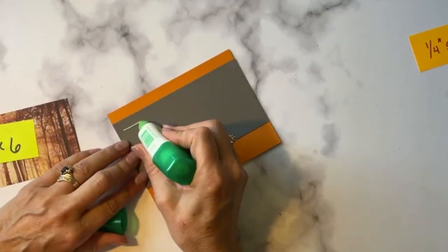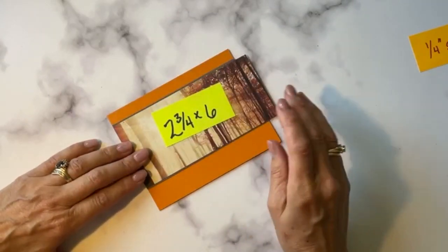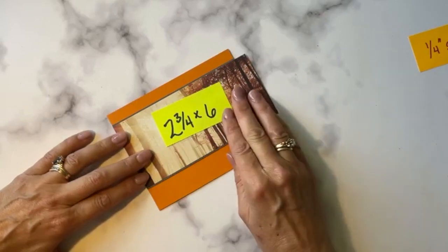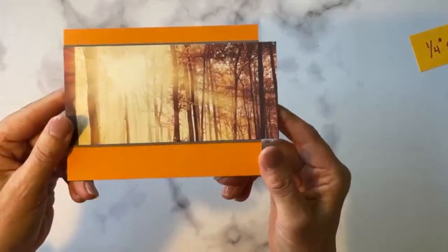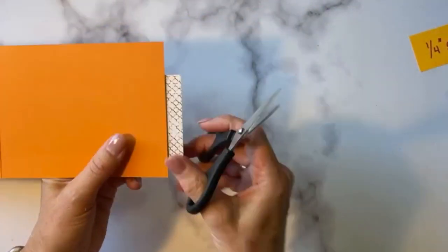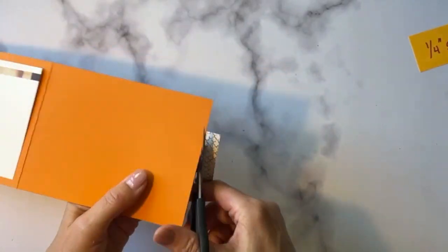This is a ⅛-inch border on each side. Use glue so you've got a little wiggle room to get those borders nice and even — when you're putting down a very narrow border, be really careful if you're using stamp and seal because you can't wiggle it into place. Then I flip the card open and use my trimmer or scissors to trim even.